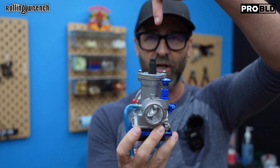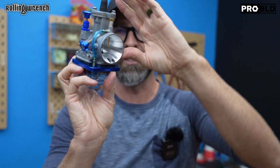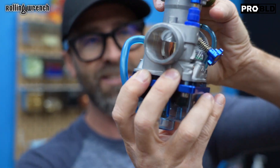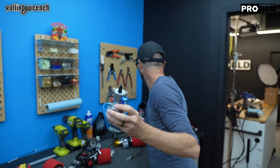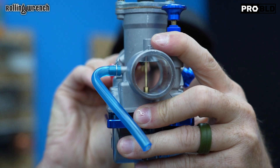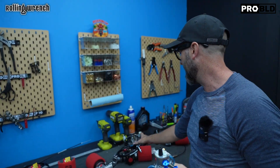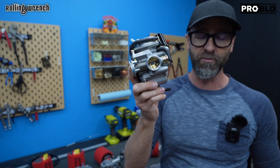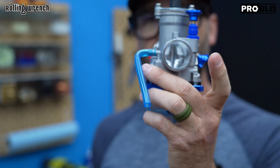With the PWK, you've got the cable coming in from the top. Give it full throttle and now you've got all the fuel and air coming in through there. Remember I said that the CVK is 24 millimeters — well, we offer these in 26, 28, and 30 millimeters.